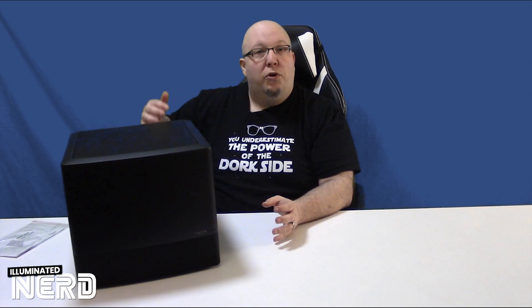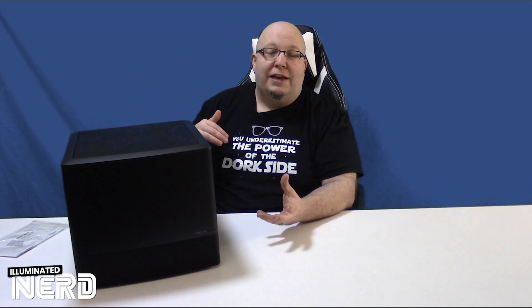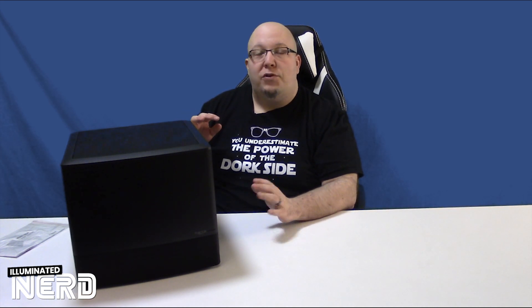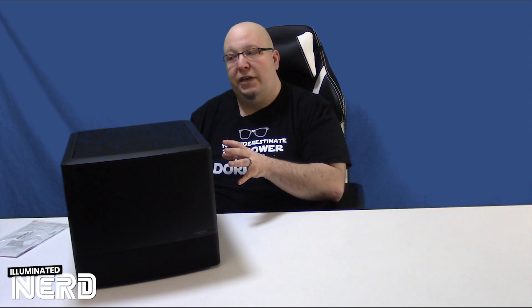Half the case is for the motherboard, the power supply, and the video card, and the other half of the case is actually designed to hold up to eight full-size 3.5-inch hard drives, which is why we can build a NAS out of such a small case.